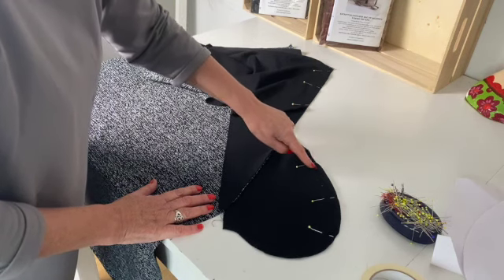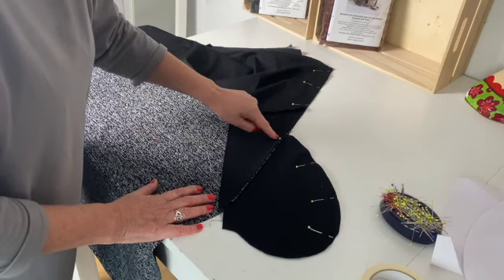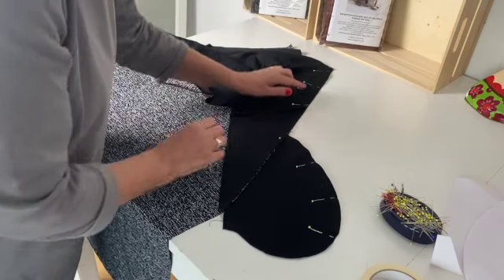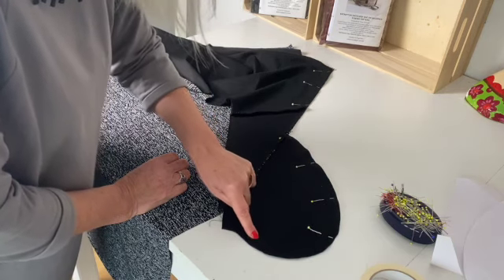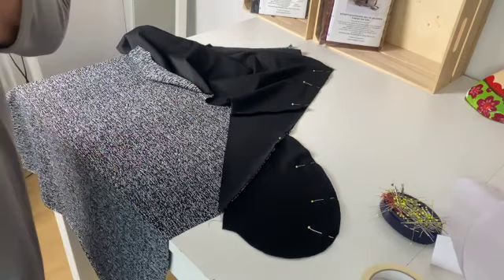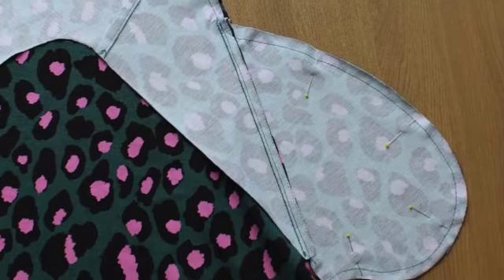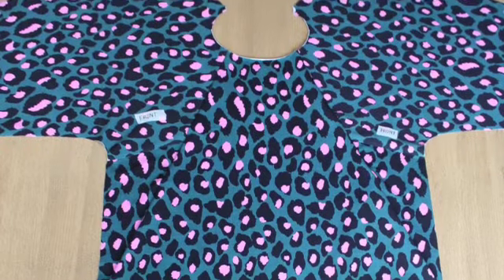Once you've got your side piece all pinned in, we're going to stitch all the way around the side edge, around the pocket, and we're also going to stitch down to the notch on the pocket — so down, round, and then down the pocket a couple of inches until you meet the notch. When you've pressed your sleeve away from the front, on the reverse side it should look like this.